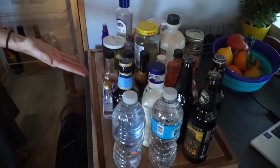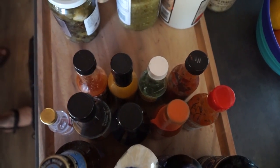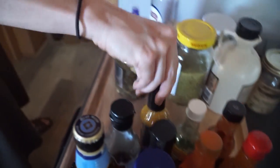It was from my uncle, I believe. The problem is our hot sauce collection is a little bit excessive — just a tad. No, this is just enough hot sauce. Just enough.